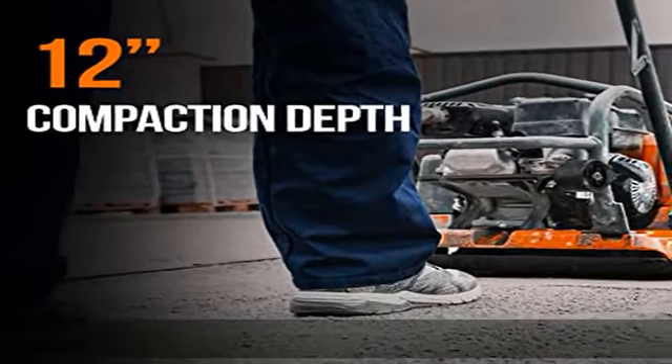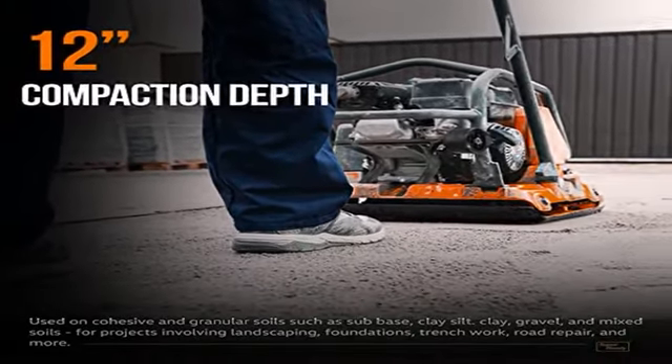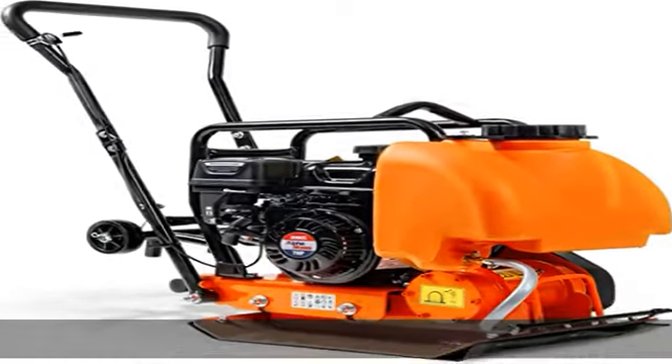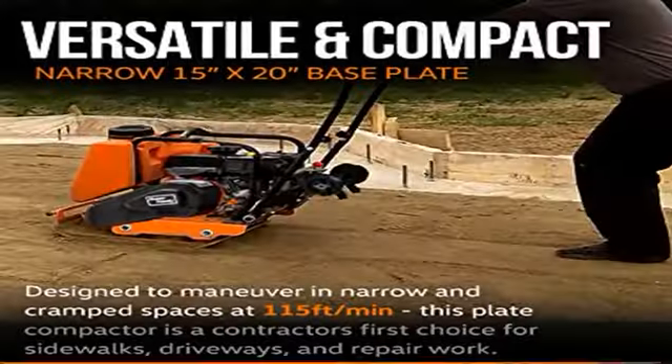With a max compaction depth of 12 inches and a heavy-duty industrial size 20" (508 mm) x 15" (381 mm) steel compacting plate.